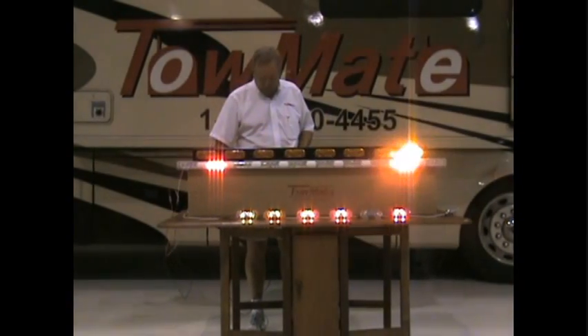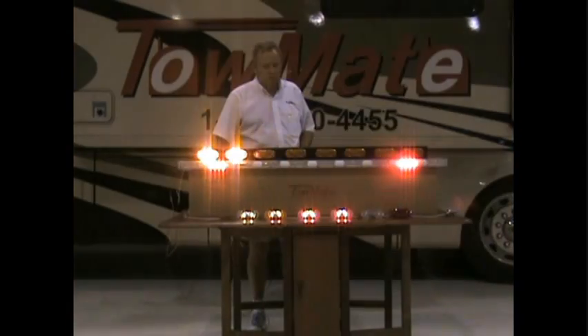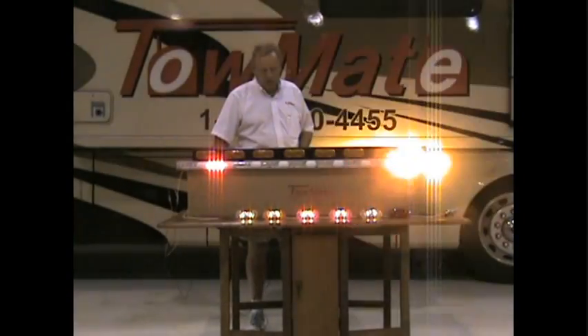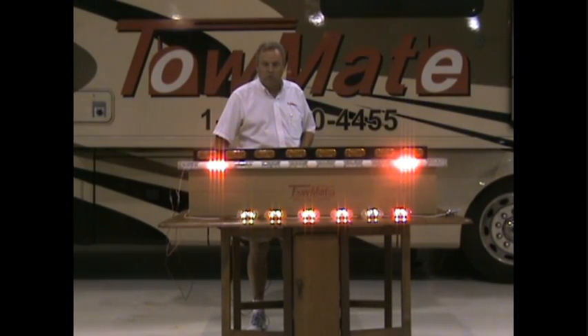So now we've got strobes that come on with almost every function. We'll go ahead and run through some of these. You can see the ones that we're strobing will now go to the marker light mode, and the ones that are queued up for the next function will come on and do their job.